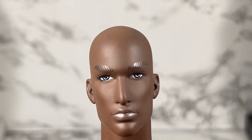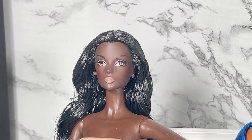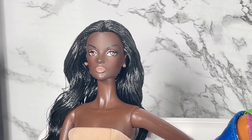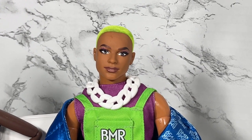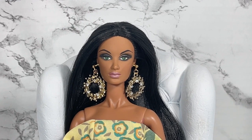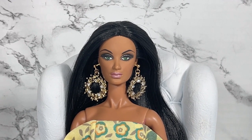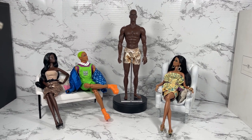I would like to welcome our panel. First we have model and friend to Mizzy, Fatima. Next we have Barbie's GBFF, Tango BMR 59 Ken. And last but certainly never least, actress, bottle singer Alyssa Rodriguez. So before I speak to our panel, let's do a 360 on Beach Groove David.